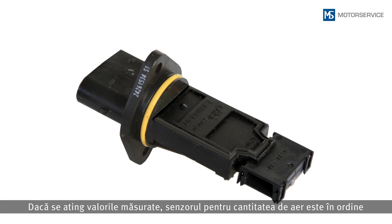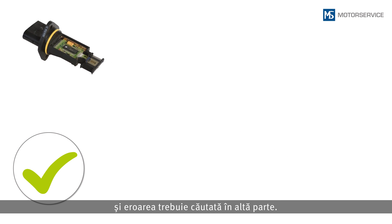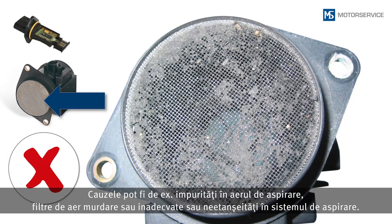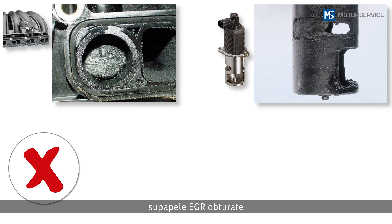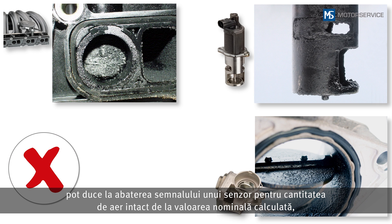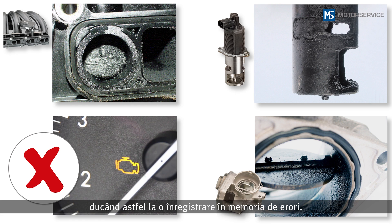If the measured values have been reached, the air mass sensor is OK and another area must be investigated for the fault. This could be, for example, impurities in the intake air, soiled or incorrect air filters, or leakages in the intake air system. In addition, stuck intake manifold flaps, stuck EGR valves or deposits on the throttle valve can cause the signal from an intact air mass sensor to deviate from the calculated set point value and so cause an entry in the fault code memory.